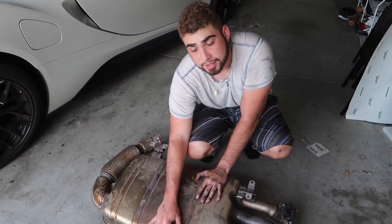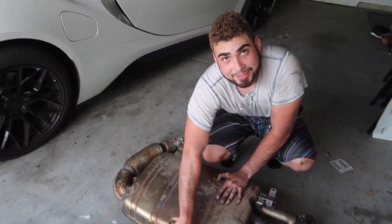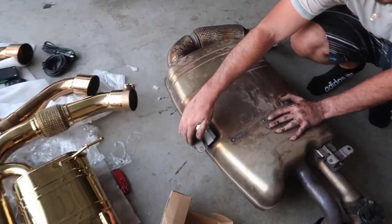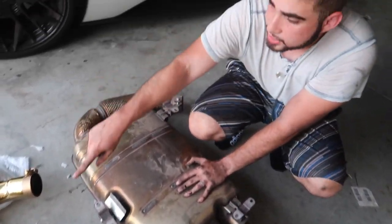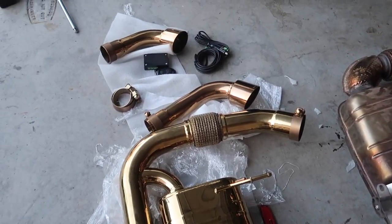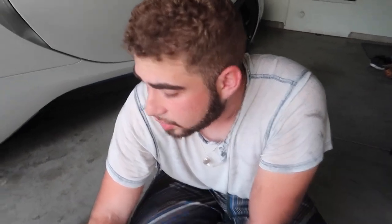You know what that means — we need a lift, we need a shop. But at this point we're just going to transfer all three mounting brackets over to the new exhaust, get it in there, and mount it. We also need to mount the tips to it as well. It should be pretty easy — I don't see why it should be hard at all.